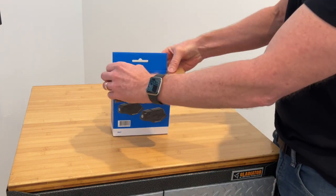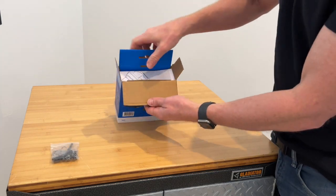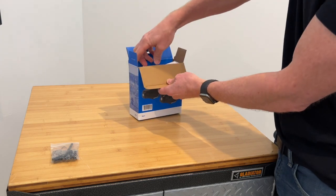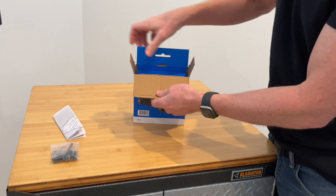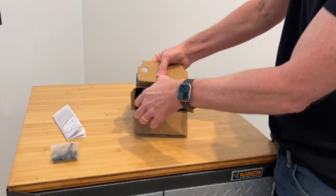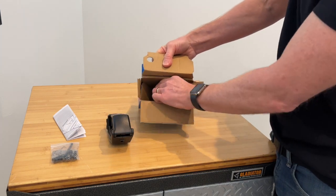This is the Stow-It. Open up the top and we've got a little poly bag with hardware. We've got the instruction sheet. Pull open that section here and then we have the actual two clamps.